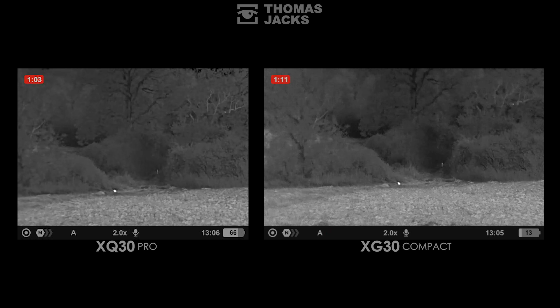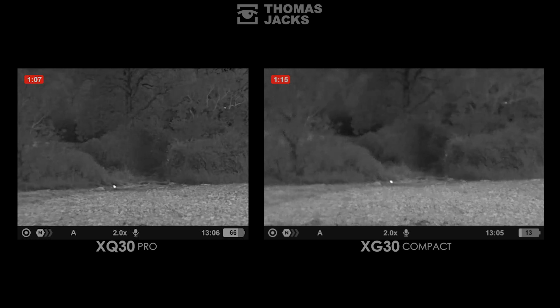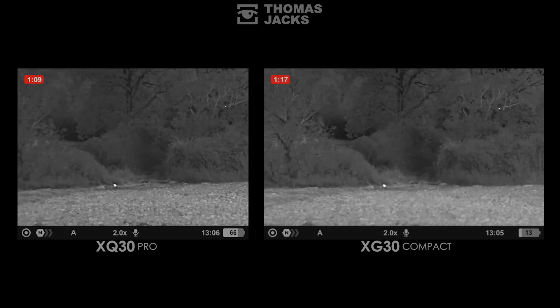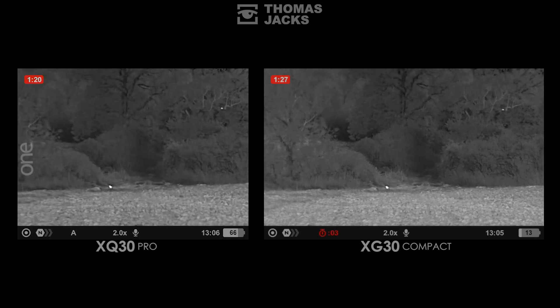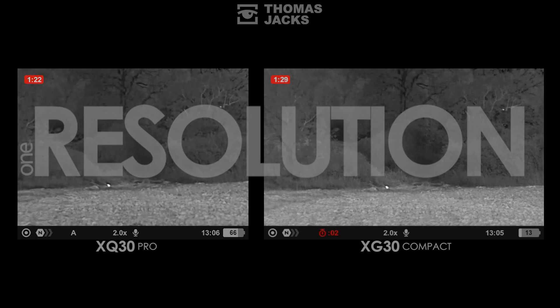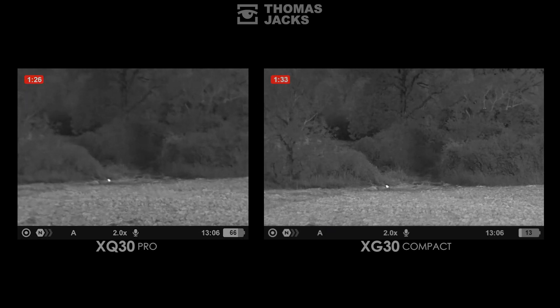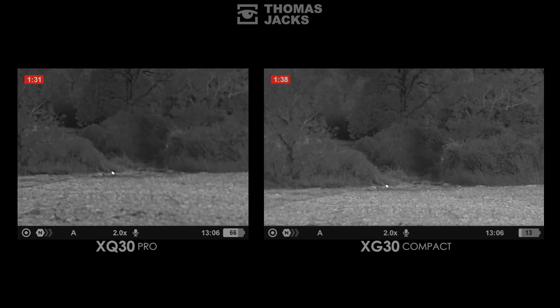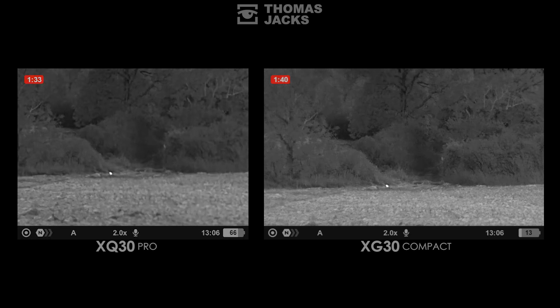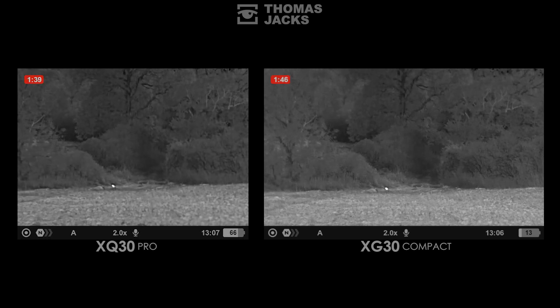Both of these Axioms focus in the same way — just a twist of the lens on the XG30 and the XQ30 Pro. So we can assess what's arguably the most crucial point of difference: image resolution. It's the level of detail given by the number of pixels in the sensor, but in real terms that capability equates to detecting animals quicker and further away because there's more definition, which also means more reliable identification and more information on the surrounding environment.